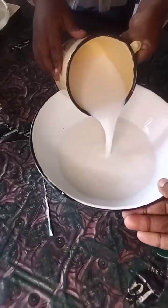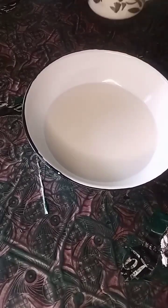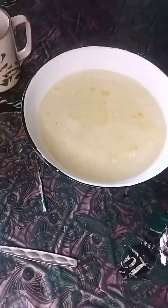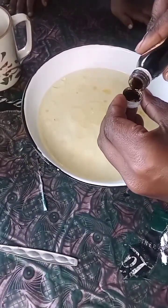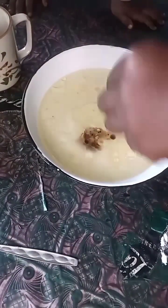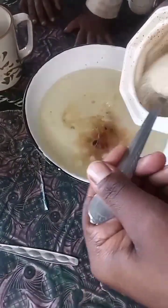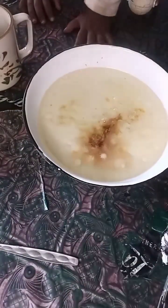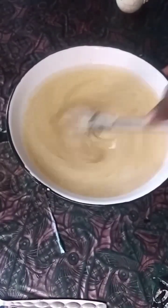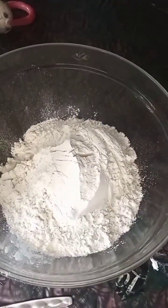Those are the ingredients as you saw, and now we're just mixing everything together with my child because she wanted to help. We're helping each other out, working together as a family because Easter time is for family, and yeah we're just mixing.